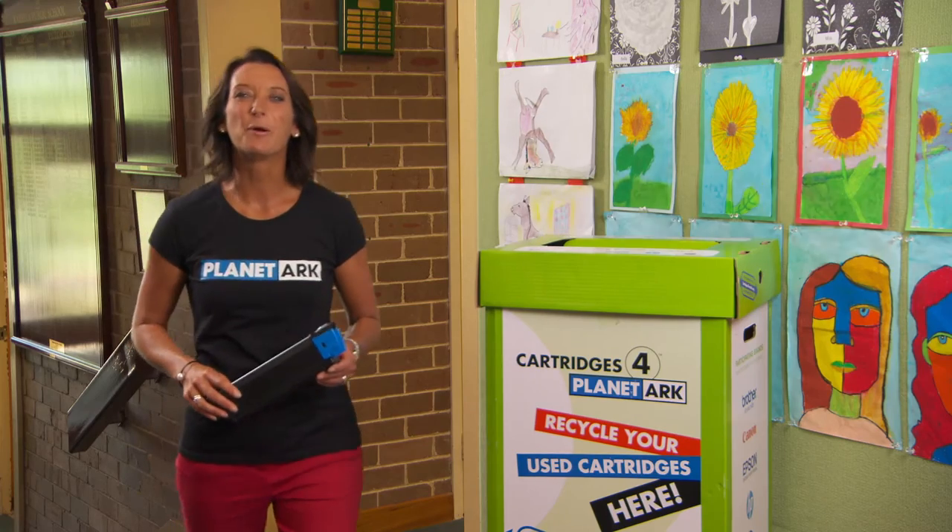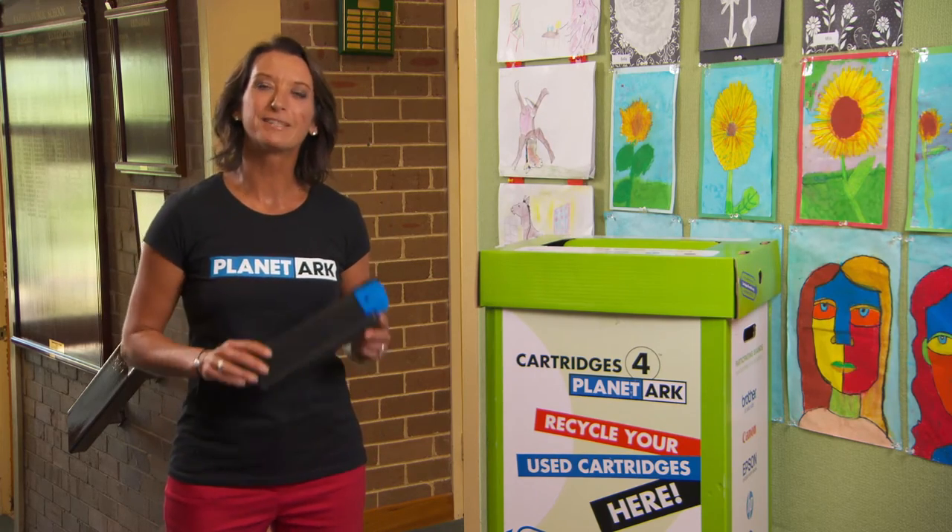Help us keep up the good work. Drop your cartridges into the boxes of participating retail outlets, or get a box for your work. Find out more at cartridges.planetarc.org